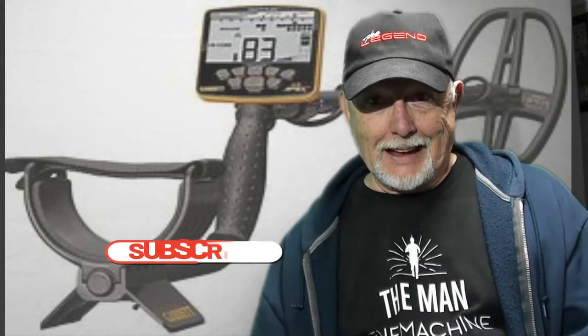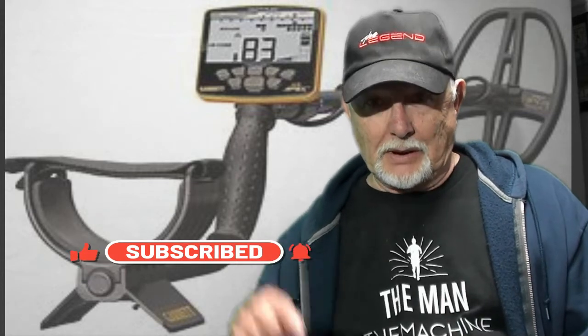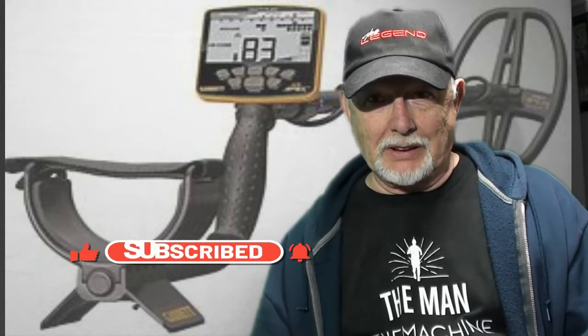Garrett Apex — if you want a coin shooter, get those coins, especially with the 5x8 coil. That's the one to get, the Garrett Apex with the 5x8. Tell them Treasure Guy said so. You guys take care now, happy hunting, and if you want, subscribe to this channel for me — I need all the help I can get. Have a nice weekend, bye.